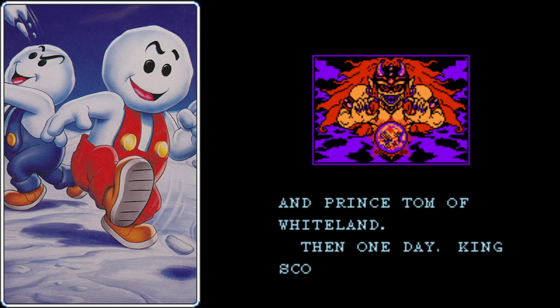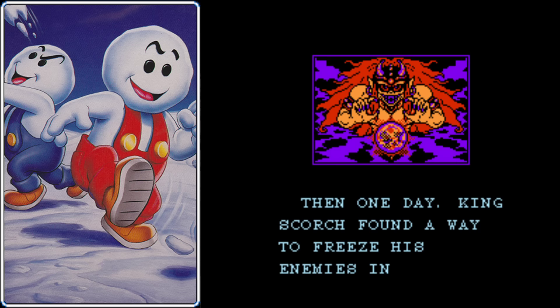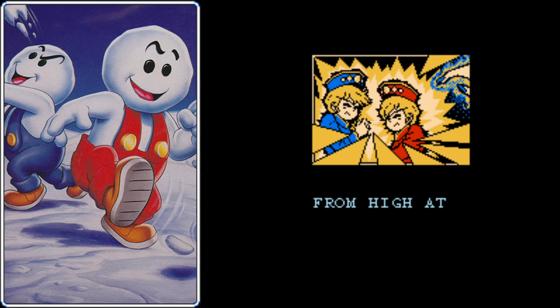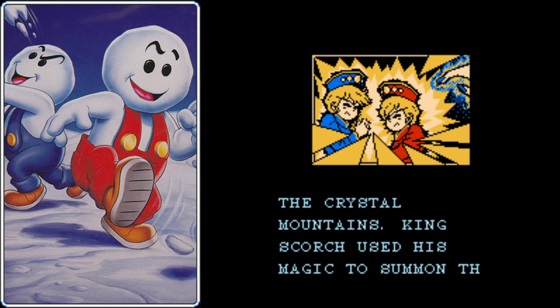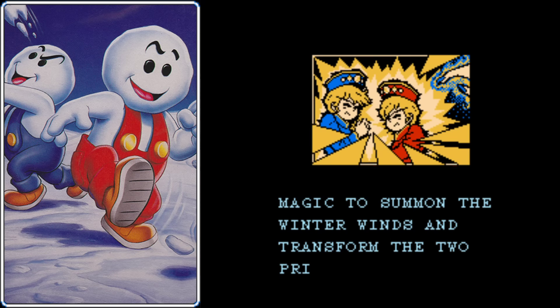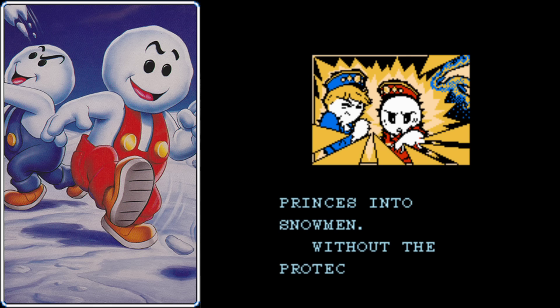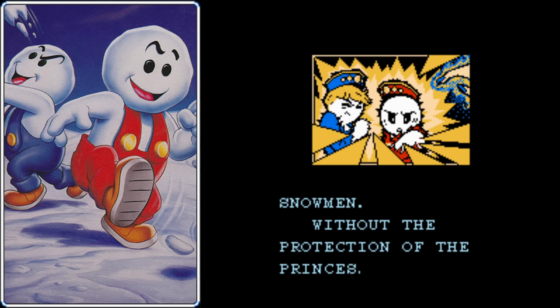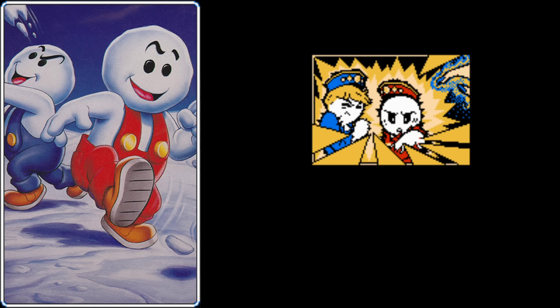For a pair of princes from a fantastical kingdom, those guys have some seriously generic sounding names. Then one day, King Scorch thought he found a solution — he would use a magic curse to turn Nick and Tom into snowmen. He was probably thinking that once they were turned into snowmen, he could use his fire magic to vaporize them, or maybe trap them in a greenhouse until they melted. But that's not what happened at all. He actually gave Nick and Tom a bunch of ice abilities, making them more powerful than ever.